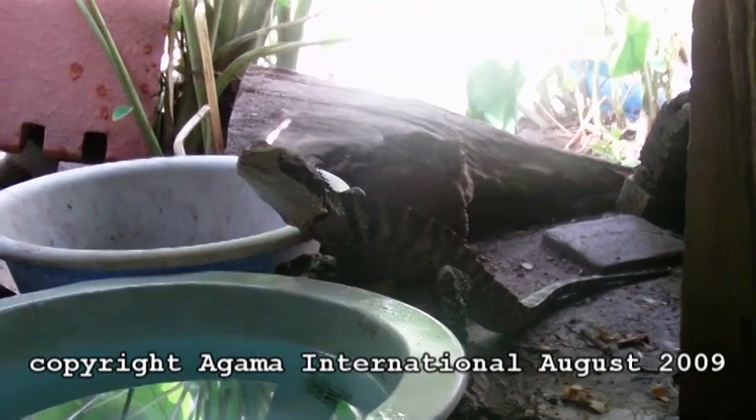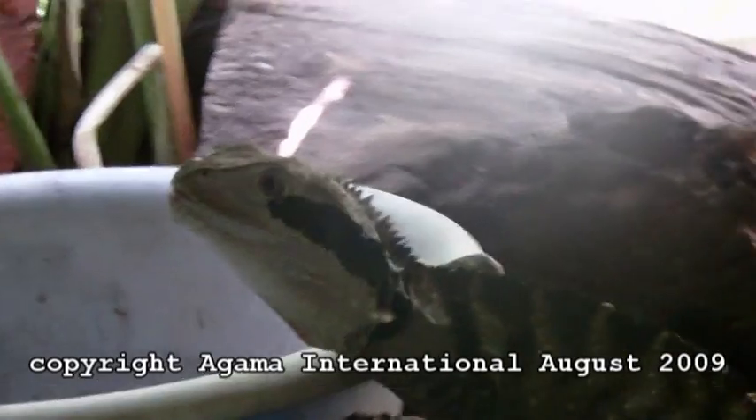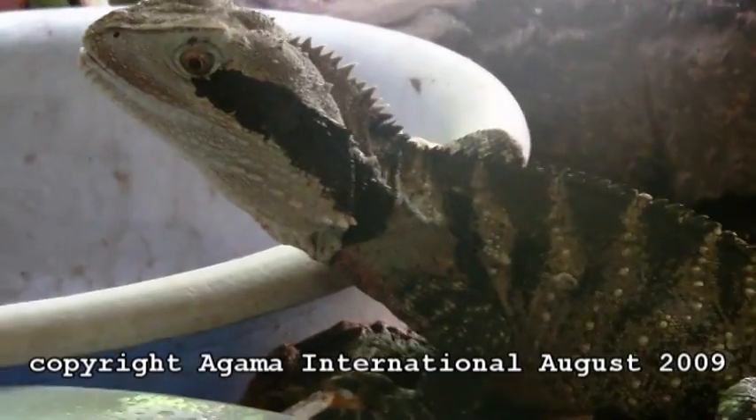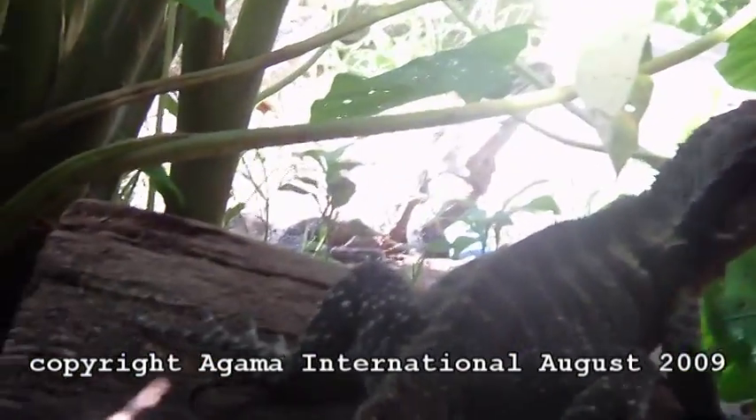It's a male. It's got a bigger head than a female and a red belly, of course. Water dragons are sexually dimorphic — that means the male and female look different.